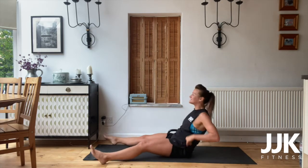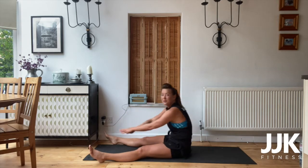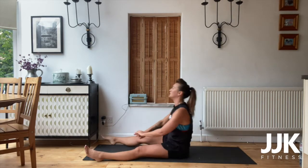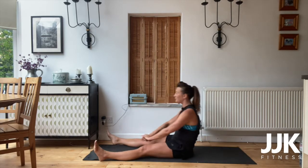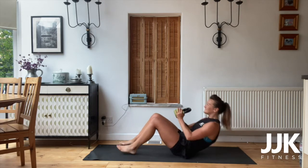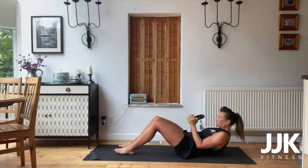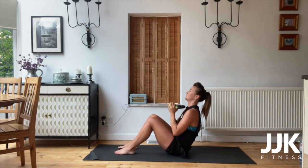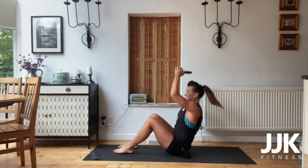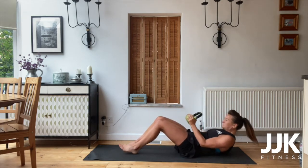Final round, let's go! Legs wide, first exercise, reach through. Come on, final round. All the way. In five, four, three, two, one — sit up, press. Come on, push. Keep it together. In five, four, three, two, one.